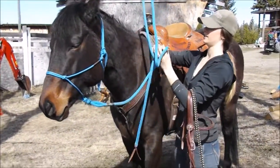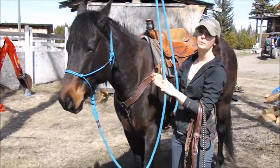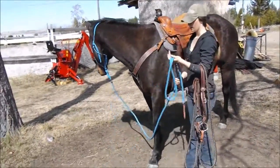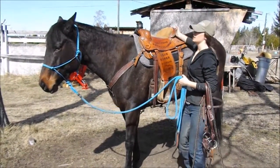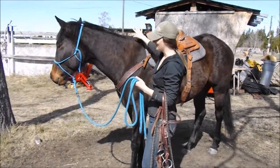The breast collar is a good thing to have on trail rides for sure — just when you're going up hills it helps keep the saddle from sliding back, especially if you don't have a perfect fitting saddle. Same with the back cinch — it can help when you're going down a hill to keep the saddle flat against the horse. Sometimes the saddle can actually ride up onto the shoulder, causing a wreck.